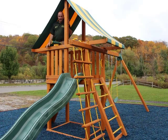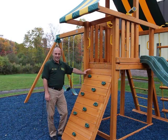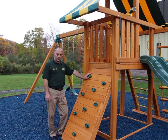As you can see, the standing height in the Dreamscape is 76 inches — plenty of room for everybody, even adults. There are two ways to access the clubhouse on the Dreamscape: the steel-rung ladder on one side and the rock climbing wall on this side, a fun activity for the kids.